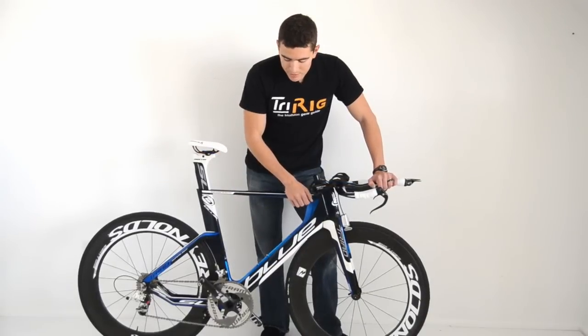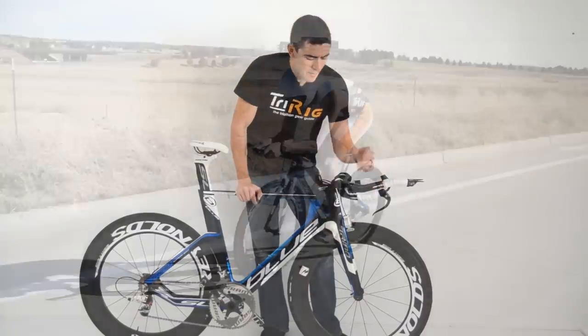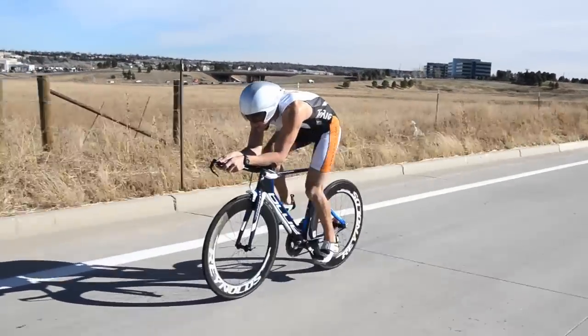You just stick in cable housing at one end and it pops out the other end and you're good to go. The only real drawback to that is that there are specific frame types for cable setups versus DI2.